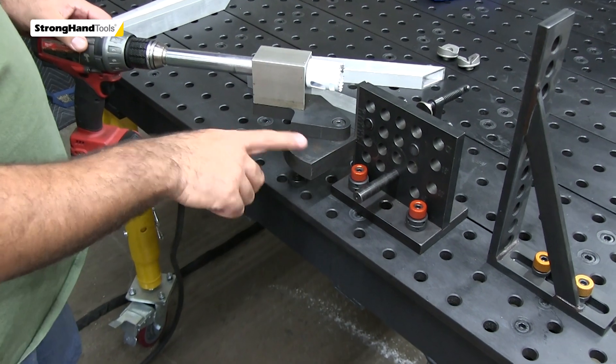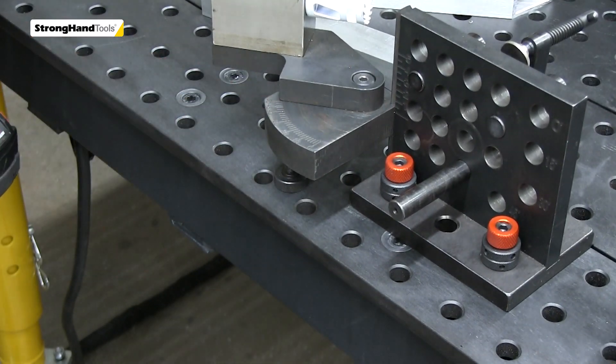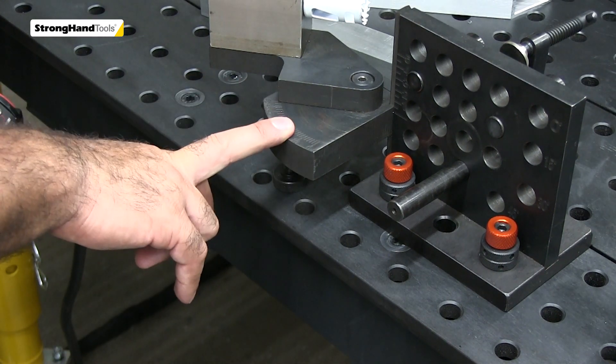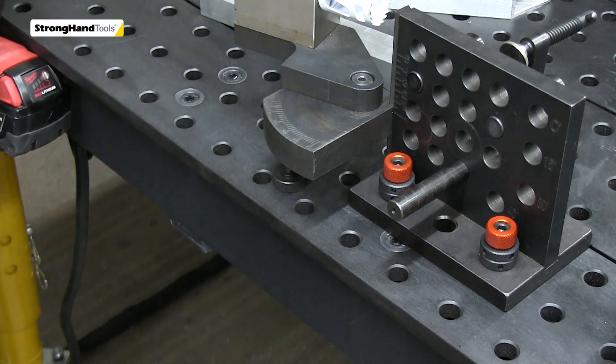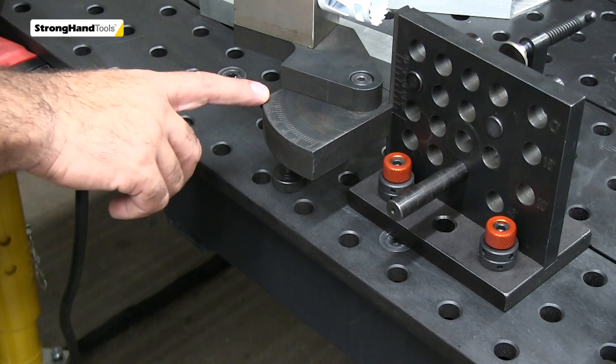Just like any other hole saw notcher, it goes up to 50 degrees. For fabricators who do hole saw notching, you know you have that little infinite space where you can go past 50 degrees by trimming the edge of the tube.